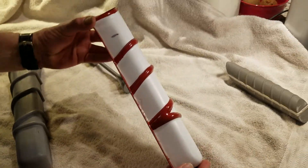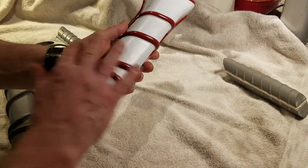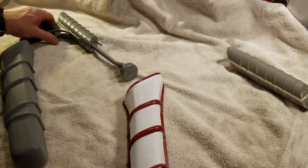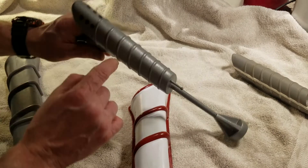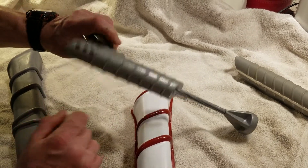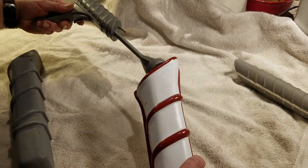You can see it — everybody thought this thing was round, but the tube was never a tube. And here's the semi-remastered pistol. The handle goes in like this.